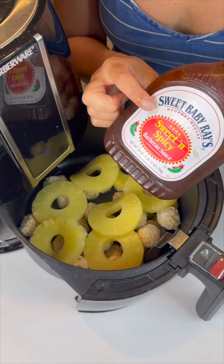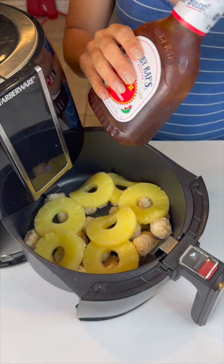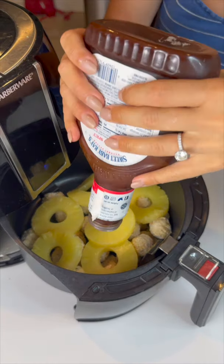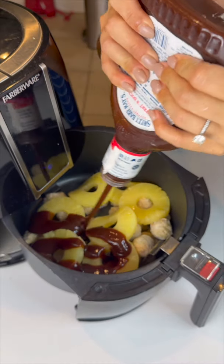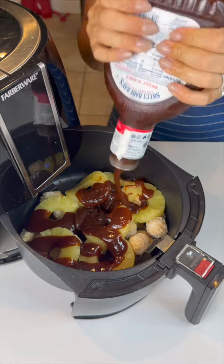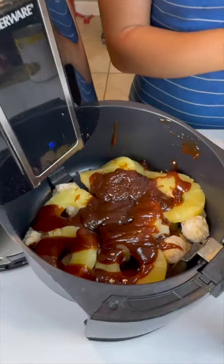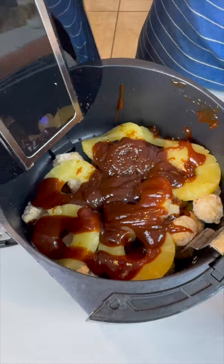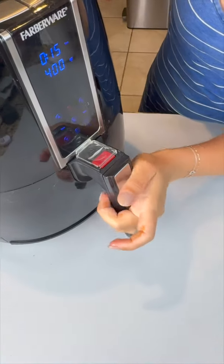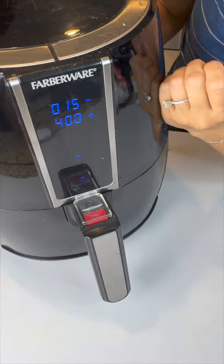We're gonna add some Sweet Baby Ray's sweet and spicy barbecue sauce and just spray that whole bottle right on top of all of it — get it all out. Sweet Baby Ray's nice and emptied out. We're gonna pop this air fryer closed and start it at 400 degrees for about 15 minutes, then check back in and see if those are nice and cooked up.